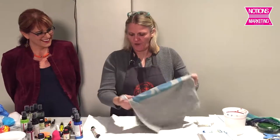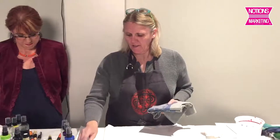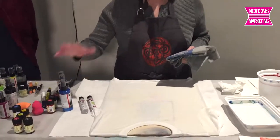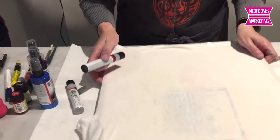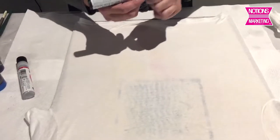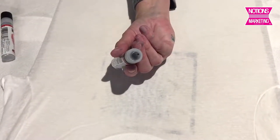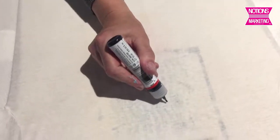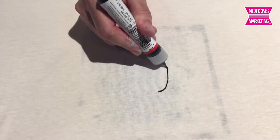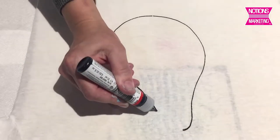I'm going to start and show the shimmer liners, fashion liners, and the shimmer paints, which are available through Notions. You're going to see this upside down, but we'll try here. So this has got a really nice, fine nib on it. It's in a 25ml squeeze bottle. I'm just going to take this here, and you can see how beautiful it flows out. You can get some really nice designs.